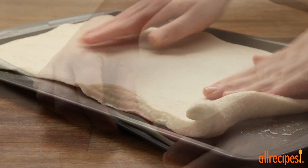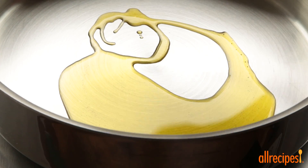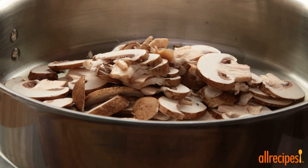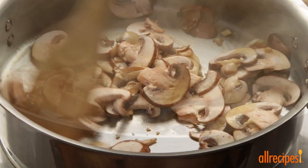If you want, go ahead and pop it into the oven to crisp up before adding the toppings. Next, heat 1½ tablespoons of olive oil in a skillet over medium-low heat. Add 1½ cups of sliced fresh mushrooms and 2 teaspoons of minced garlic and cook until the mushrooms are tender, 5 to 10 minutes.